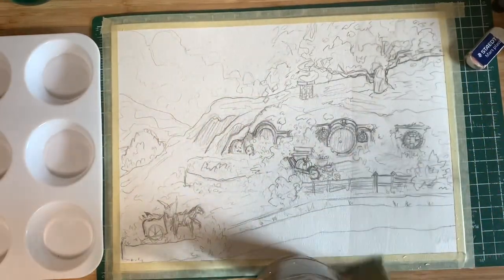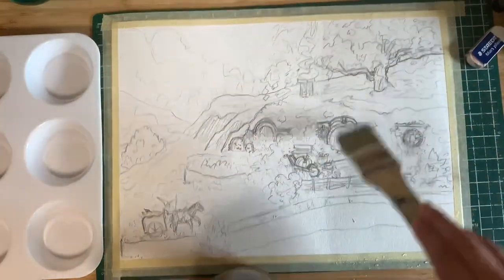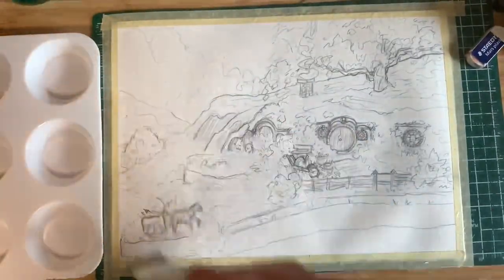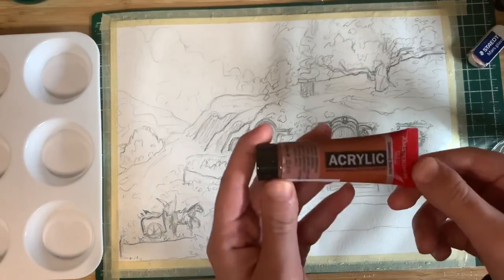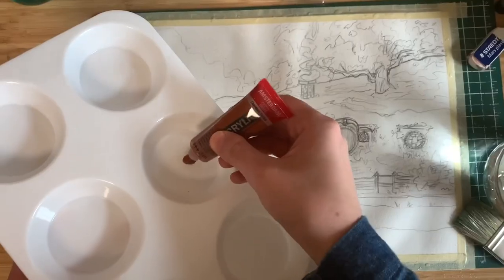This painting seriously burnt me out. Here I'm wetting the paper with water because I wanted to try doing an underpainting for this, then I went in with burnt sienna paint, which ended up being a really beautiful color.